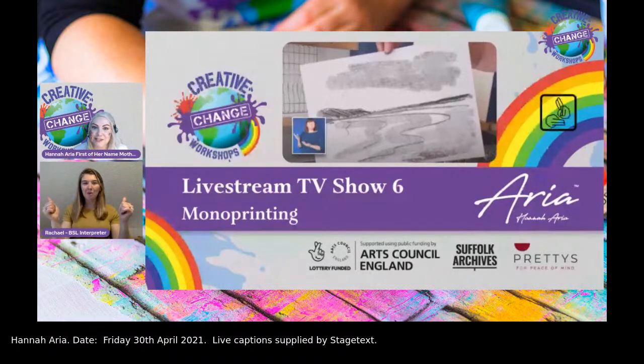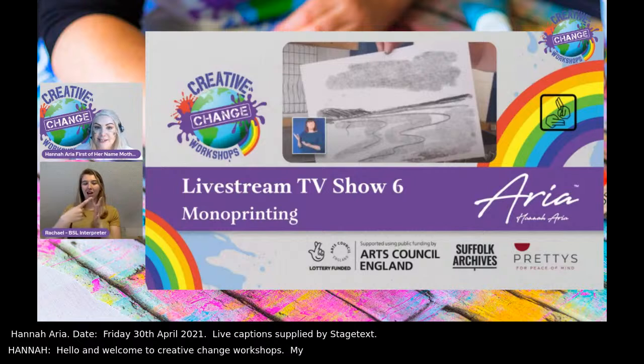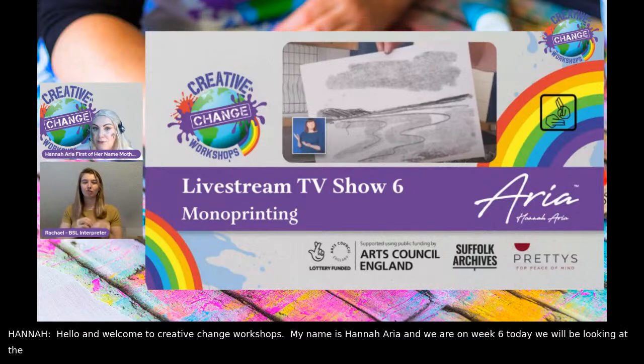Hello and welcome to Creative Change Workshops. My name is Hannah Aria and we are on week six. Today we are going to be looking at the creations made after our monoprinting tutorial, which was delivered by Tower Street Print.